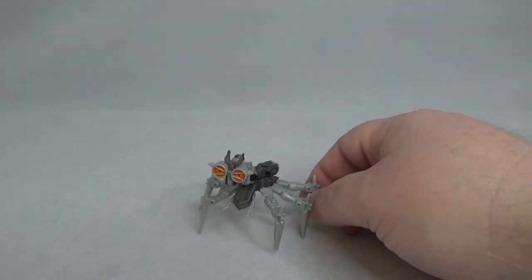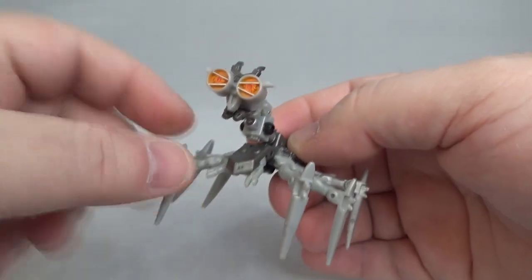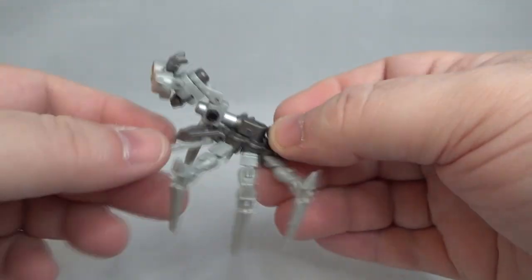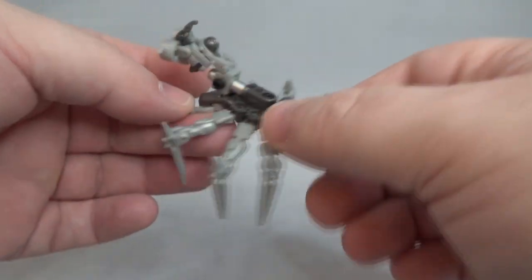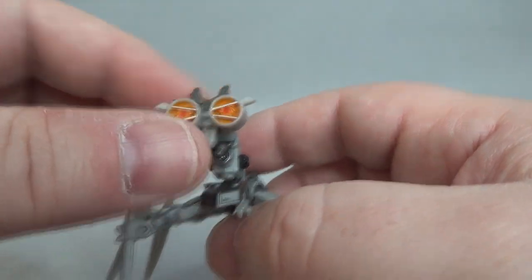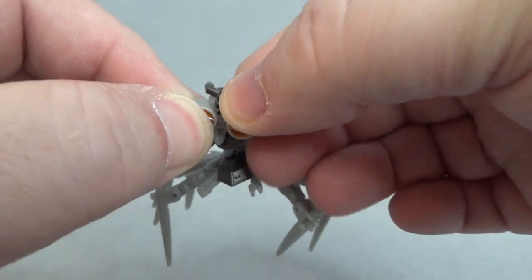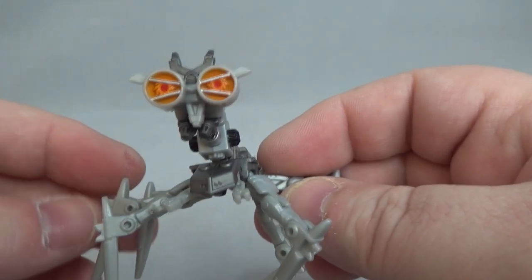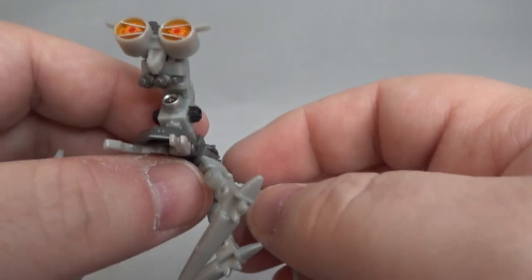Here he is — awesome. He looks like a little spider, a little insect. Michael Bay. Not much to him, he's a little fella. There's his head sculpt — same thing you saw in microscope mode. He's got these little horn things that go back and forth. Got some nice orange eyes, orange lenses, red eyes, and silver paint right there. Nicely done.